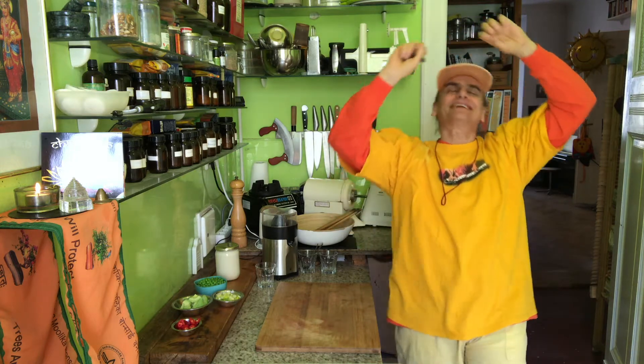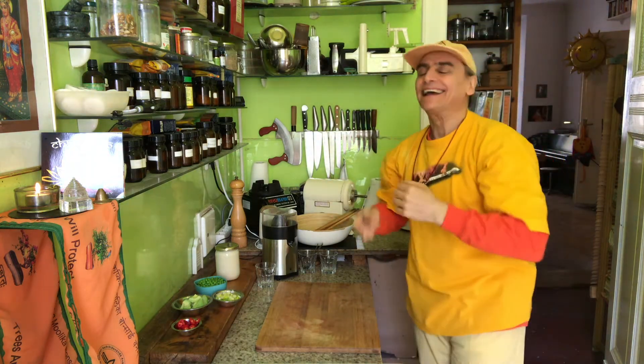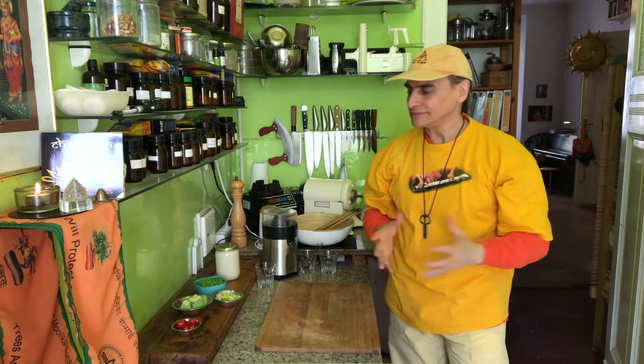Hi friends! MD Vegan! I make a quick and easy salad today and I show you how to make it quick and easy every day — a different salad, a new salad.